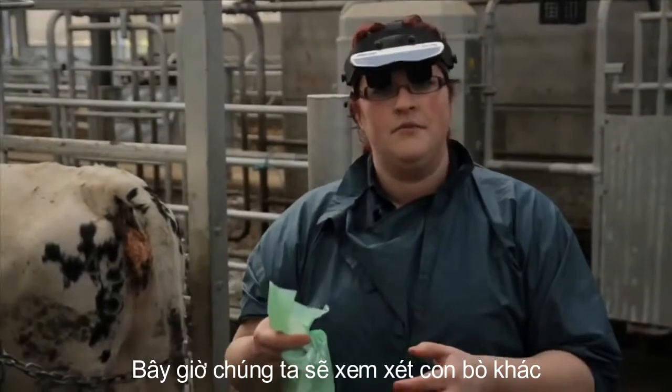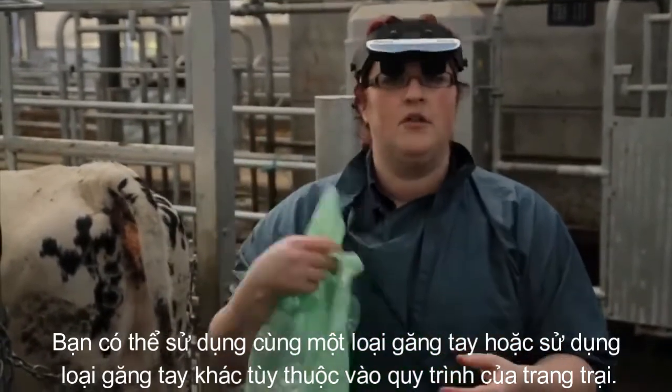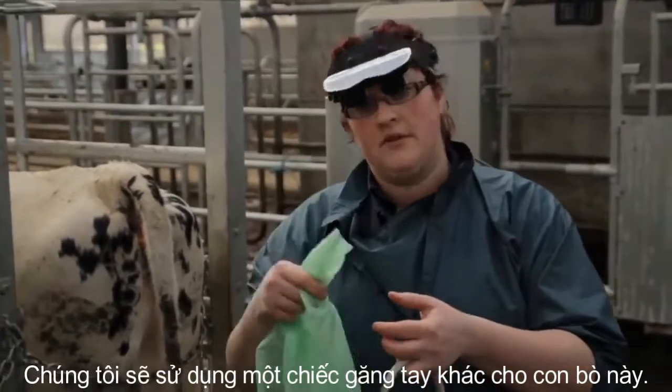Now we're going to look at another cow. You can either use the same glove or use a different glove depending on the protocols on the farm. We'll use a different glove for this cow.